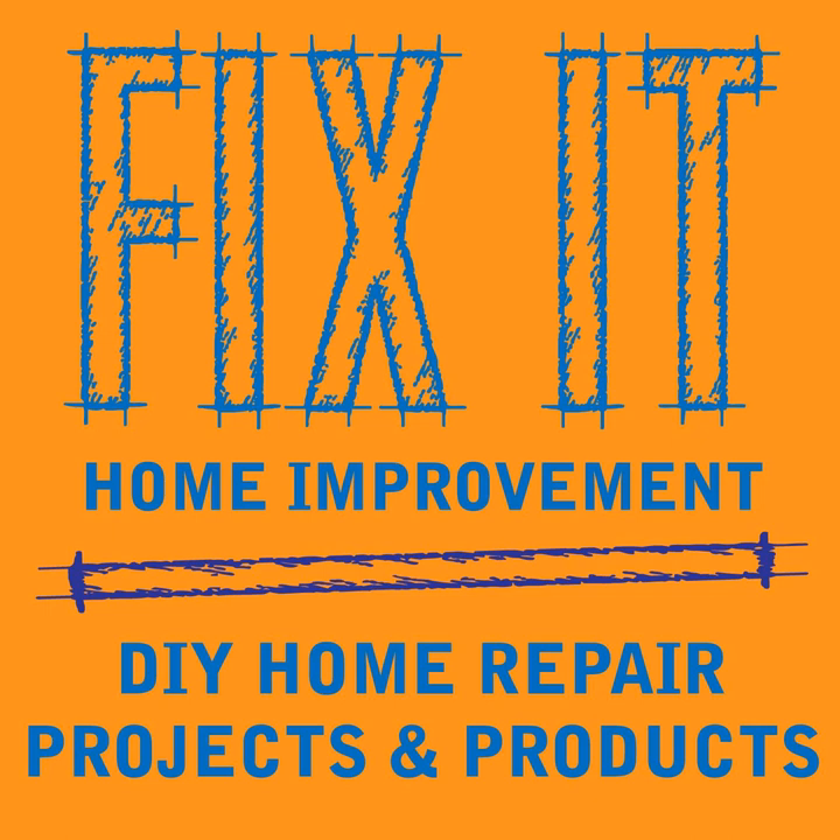Top-rated companies found at home centers and hardware stores include Wagner (W-A-G-N-E-R), Graco (G-R-A-C-O), HomeRight (H-O-M-E-R-I-G-H-T), Fuji (F-U-J-I), and Titan (T-I-T-A-N). For small paint sprayers, there's also Preval (P-R-E-V-A-L).